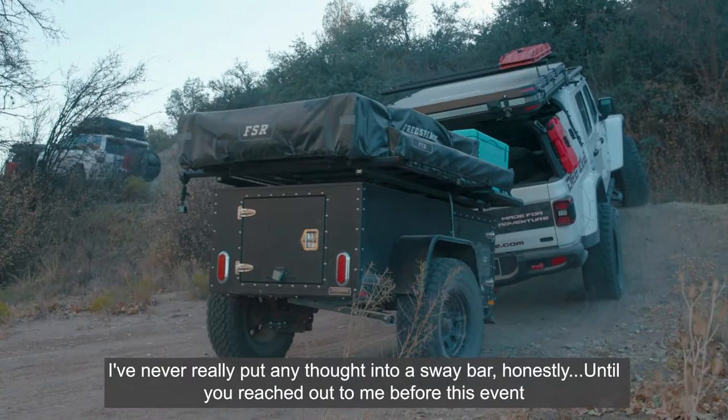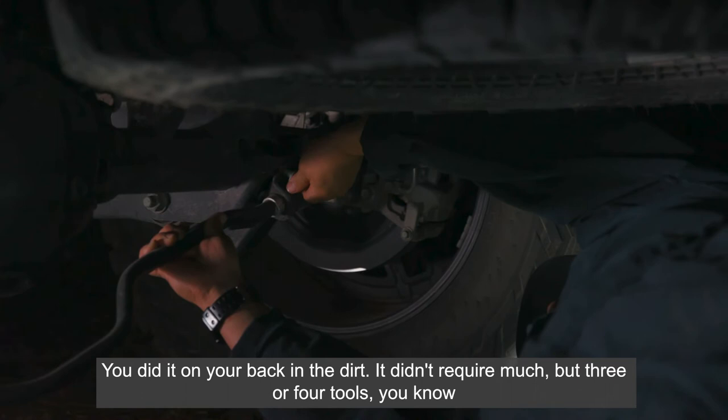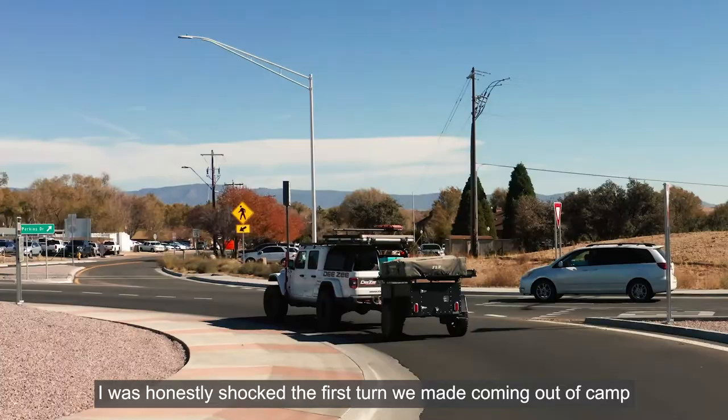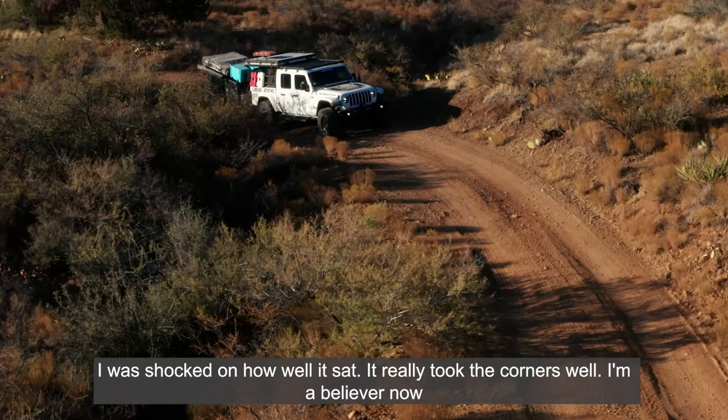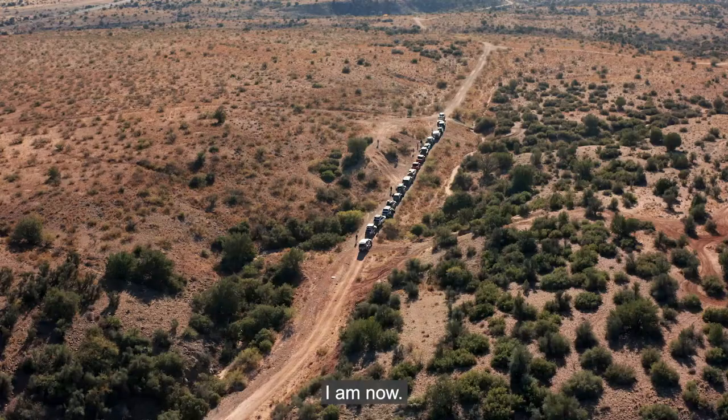I've never really put any thought into a sway bar, honestly, until you reached out to me before this event. We did the install last night — super clean install, done on your back in the dirt with just three or four tools. I was honestly shocked after the first turn we made coming out of camp — shocked on how well it sat. It really took the corners well, and I'm a believer now. I've never been a sway bar believer, but I am now.